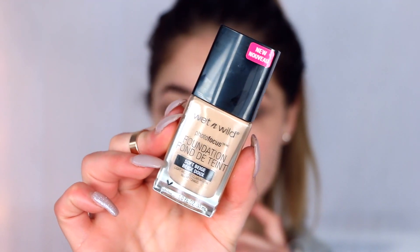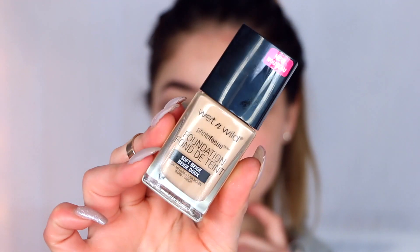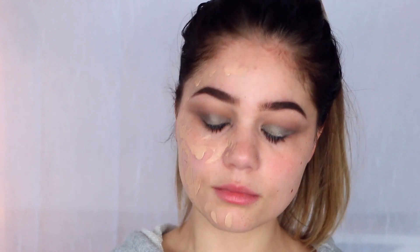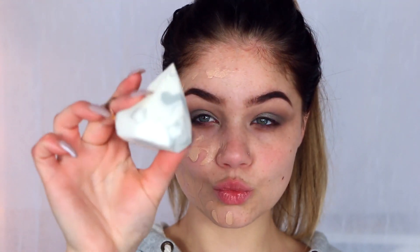Moving on to the face and then we'll get back to the eyes in a little bit. I'm going to put the new Wet n Wild Photo Focus foundation — mine is in the shade Soft Beige. I am obsessed with this foundation right now. I saw it in the store and was like I need this in my life — it was literally like $6. It comes with this little brush which I thought was a little weird at first, but it's really cool to dot it on the skin and I actually really like that.